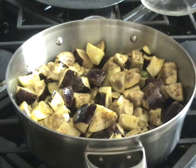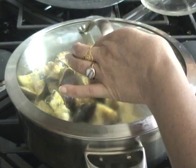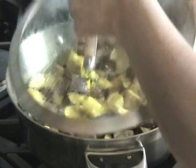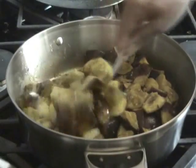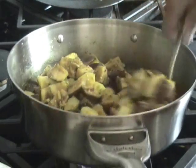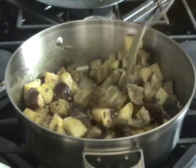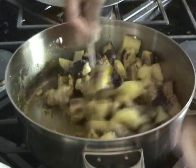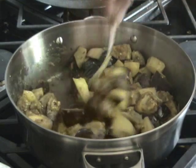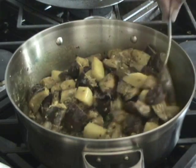Now I'll cover it for 5 minutes on medium heat. Now after 5 minutes, it looks great. It has enough moisture to cook it, because eggplant has a lot of moisture in it. So when you cook it, it comes out and you can cook the whole dish in this water.